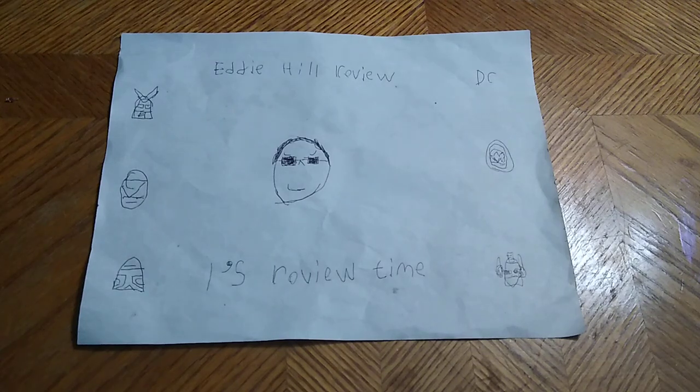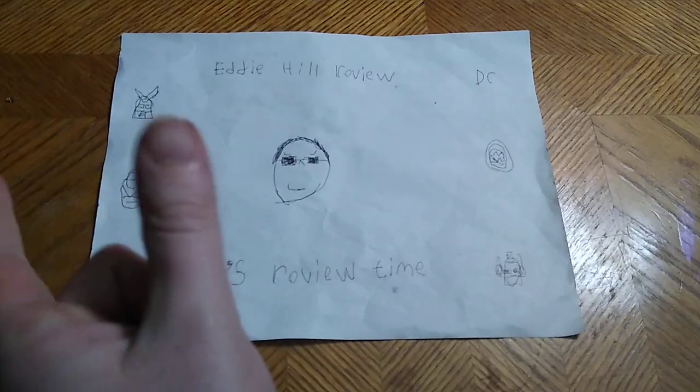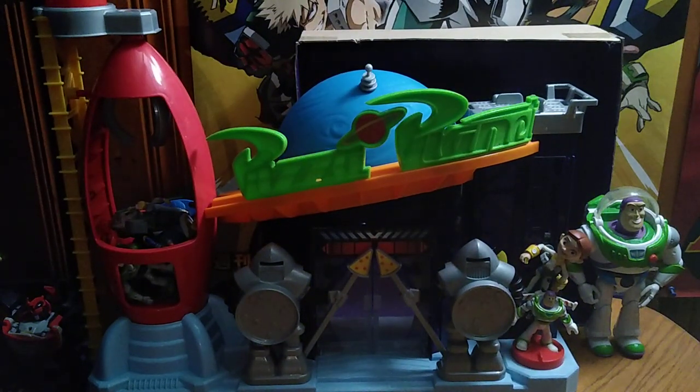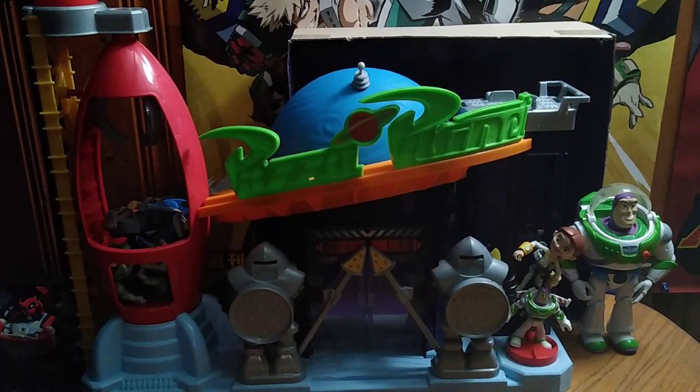Hey, what's up, YouTube Land? It's your boy, Eddie Hill, the White Oak, Pennsylvania Toy Collector, and it's time for another Eddie Hill review. Today we'll be reviewing the Imaginext Pizza Planet playset from Toy Story.